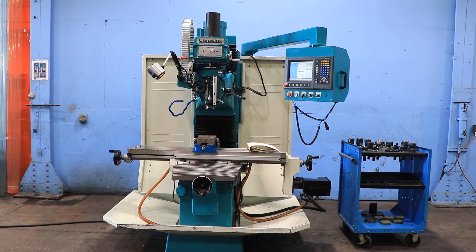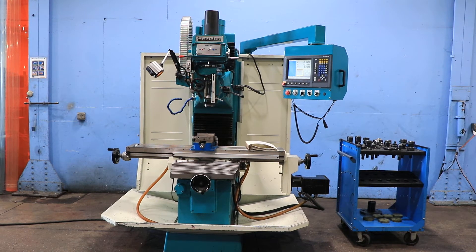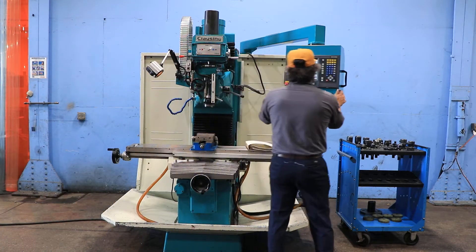We have a closing 3-axis CNC bed mill with hand wheels, model number 4BSCNC40, serial number 081218. The machine was new in 2008. We're going to run her for you. The machine has an AccuRite mill power control.